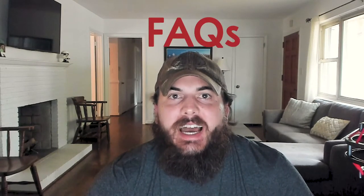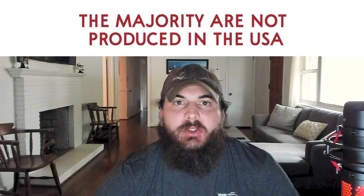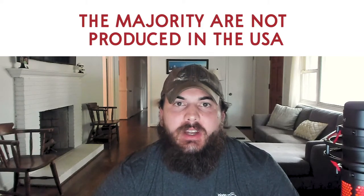Now let's finish up with some frequently asked questions. First up, are Craftsman tools made in the USA? The answer is that the majority of Craftsman tools are no longer made in the United States. They have a few tools that are still made here, but the majority of their manufacturing happens in China, Taiwan, and other countries now. I have a full article breaking down where Craftsman tools are made, which I've linked to in the description below.